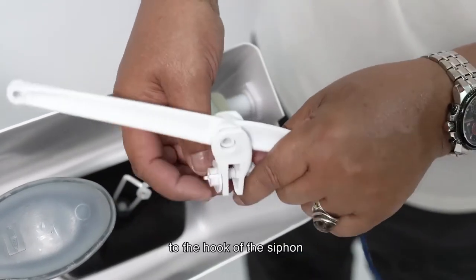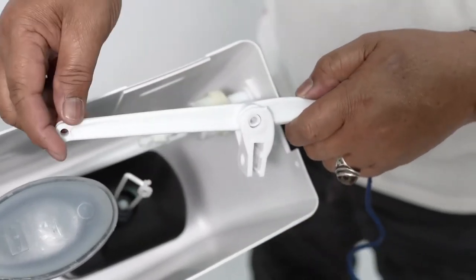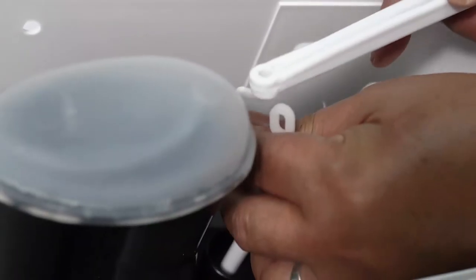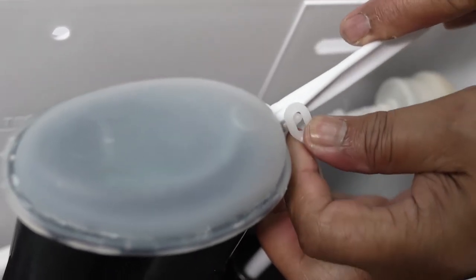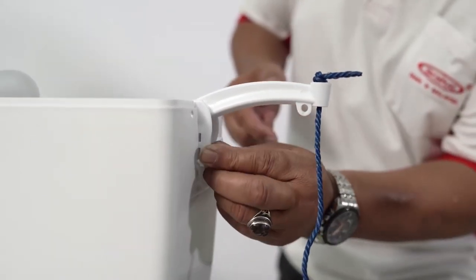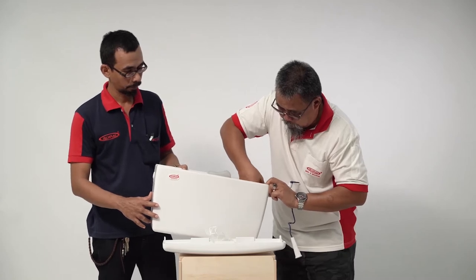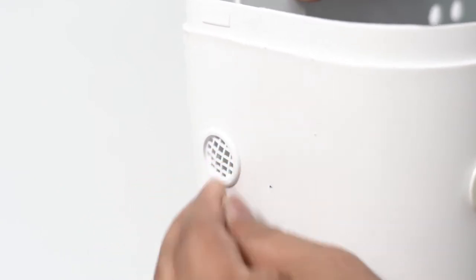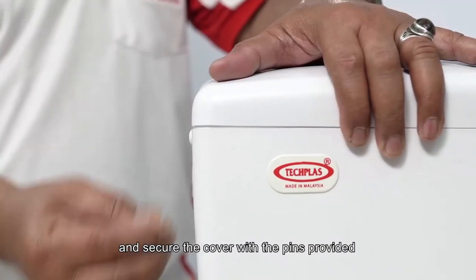Connect the inside part of the lever arm to the hook of the siphon. Install the high-level lever arm to the top side of the system. Clip on the overflow net, close the system with the cover provided, and secure the cover with the pins provided.